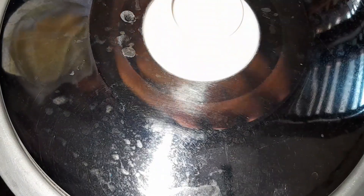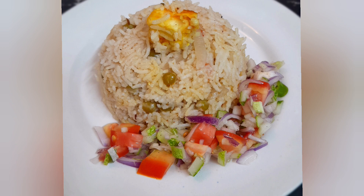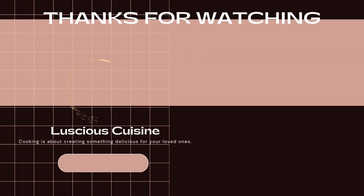And there you have it — a mouth-watering paneer pilav, ready to be served and enjoyed by all. Thank you for joining us. Don't forget to subscribe for more delicious recipes. Until next time, happy cooking!